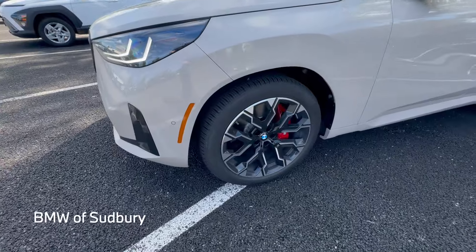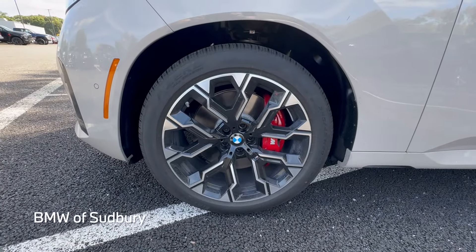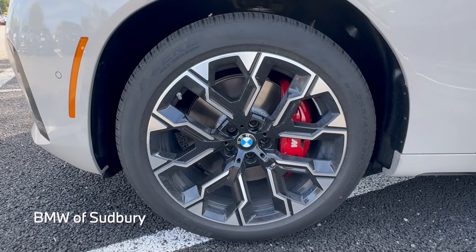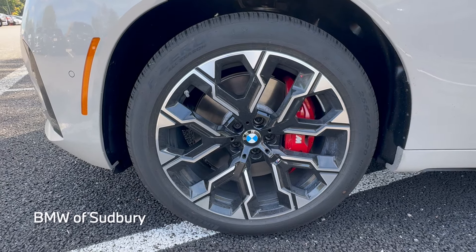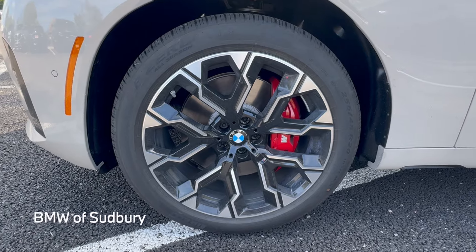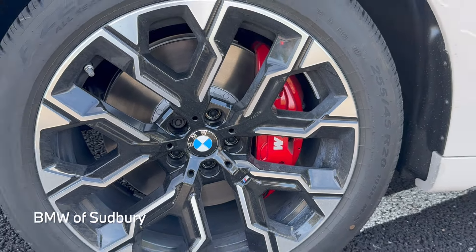Along the side we'll see the new 20-inch wheels. There are a couple of different 20-inch wheel options as well as a couple of different 21-inch wheel options. The 20-inch wheels come with all-seasons and the 21s come with summer performance tires. This one has the red brake caliper covers — you can get both if you want as well.